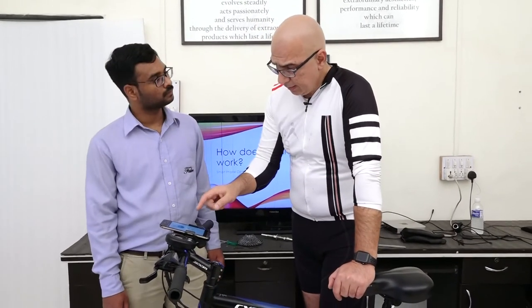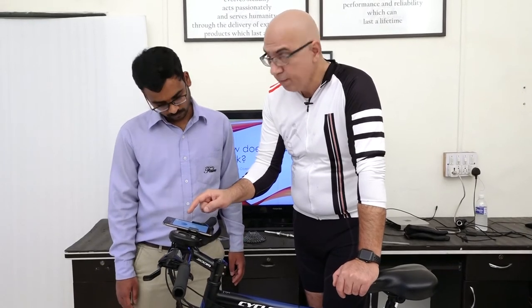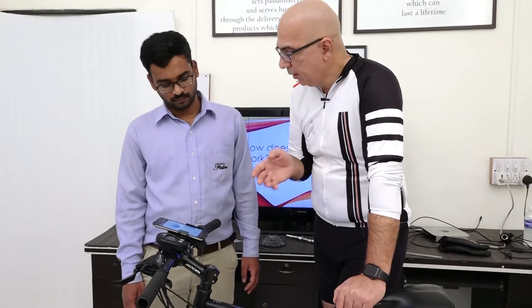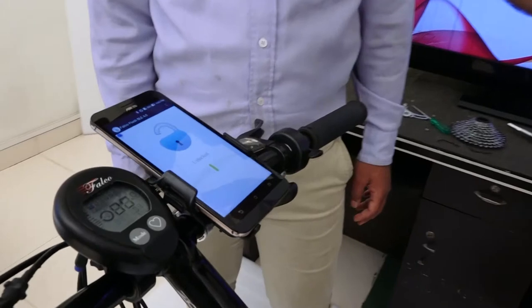Before we go to torque sensor settings — this is the lock/unlock screen. If I hit lock, that gives you a speed limit of 20 miles per hour. If I unlock it, it removes the speed limit of 20 miles per hour.